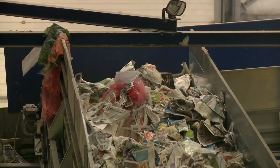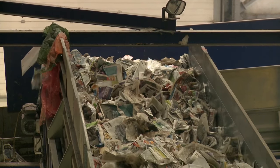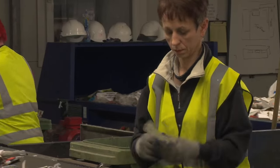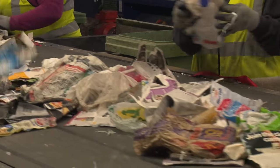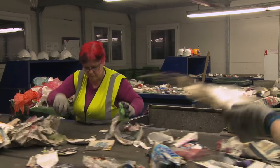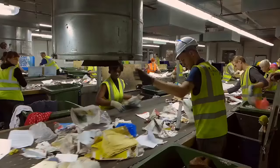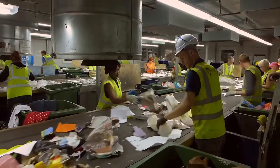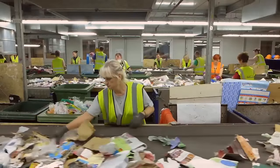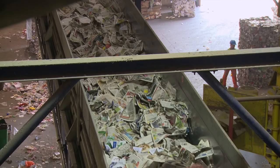This then goes by conveyor onto the paper cabin. Here the workers pick out large pieces of cardboard to be separately recycled, and remove any unrecyclable materials such as food or nappies. That's the paper now ready to be sent off to be recycled.